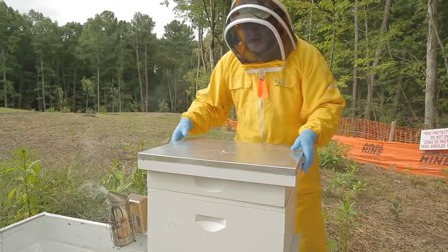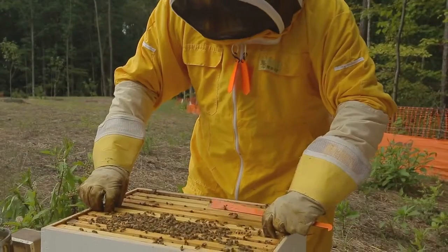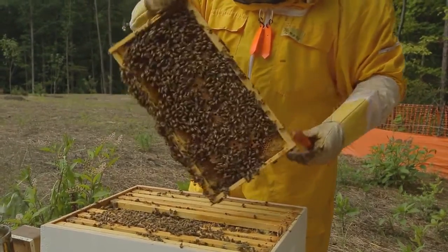Now your materials are set and you're ready to collect samples. First, open the hive and look for a frame with all stages of brood and check for the queen. If the queen is present, move her or select another frame.